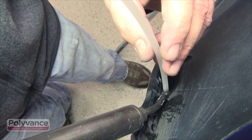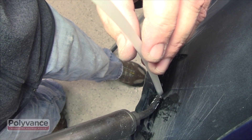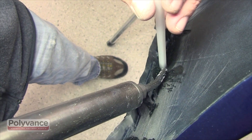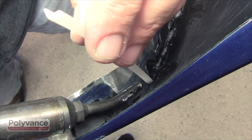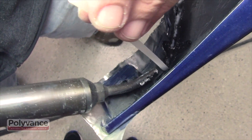On the underside, weld the base plastic using R02-08 angled welding rod. Be sure to move the torch back and forth to heat the entire surface area of the rod as well as the base. The key to a strong nitrogen weld is to melt both the rod and the base at the same time.